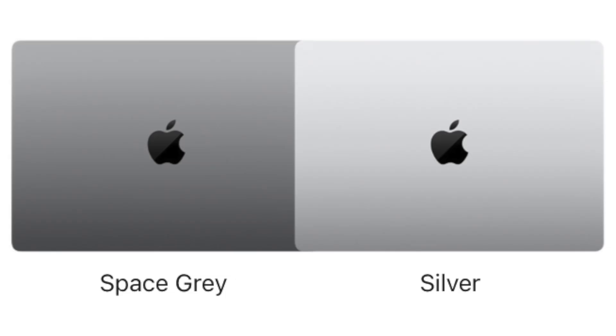Another thing the base M3 lacks is the fancy new Space Black shade, which is really just a dark gray. So you can't flex on your friends with the slightly darker gray because you're not pro enough to have that color. Color choices are identical between the M2 Pro and M3 model, but I still think silver is the go-to color for Macs, so I don't mind the lack of Space Black on the M3.